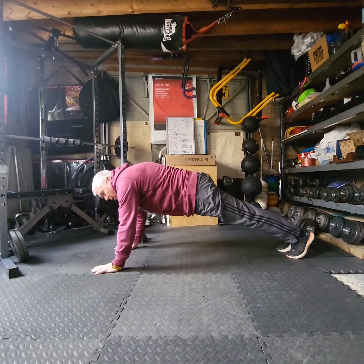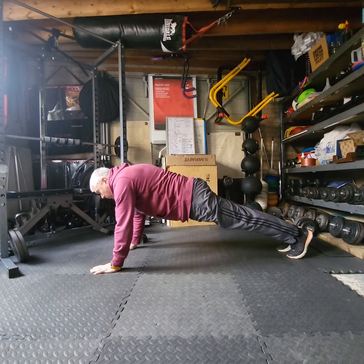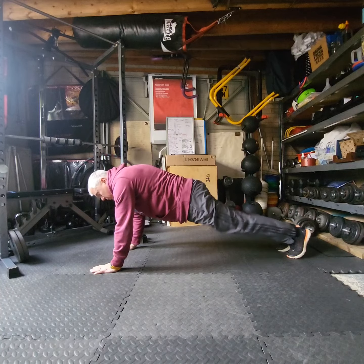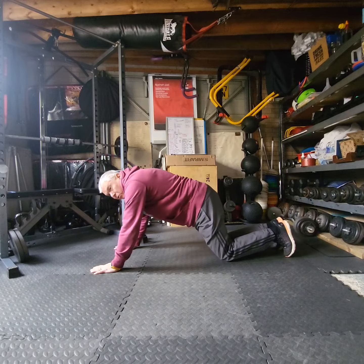They can either do a high plank, which is just basically a press up position — try and keep the body as straight as you can. It's just how long you can hold that position for. So as soon as the knees touch the ground or the arms collapse, you'd stop the clock.